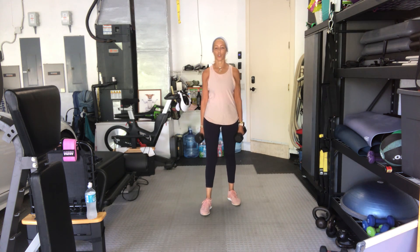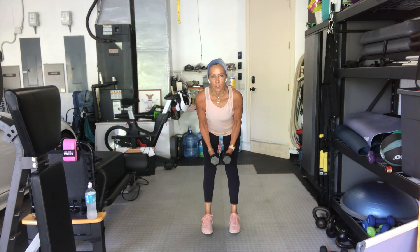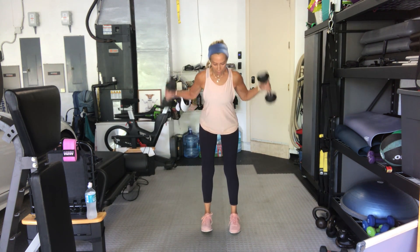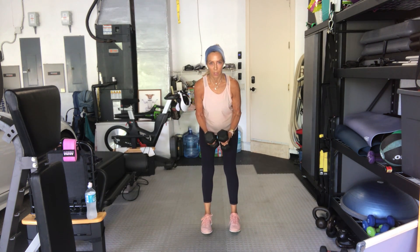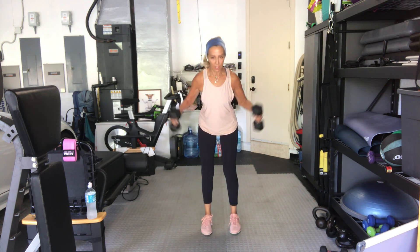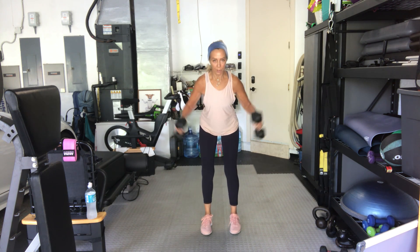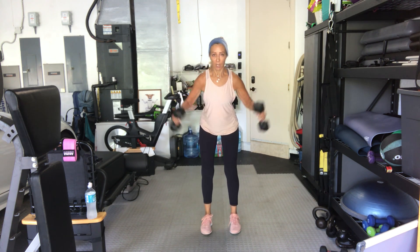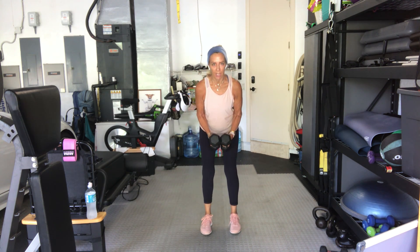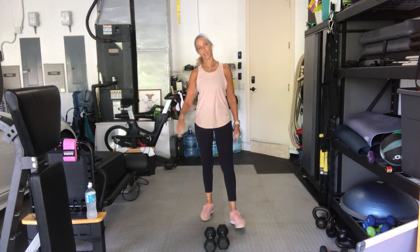Rear delt flies — torso is in the same position as your bent over rows, as much as your body will allow. In four, three, two, let's go. Twelve, eleven, ten, nine. As always, if I'm going too fast or too slow, you do your own — just go for twelve. Seven, halfway — six, five, four, three, one more.